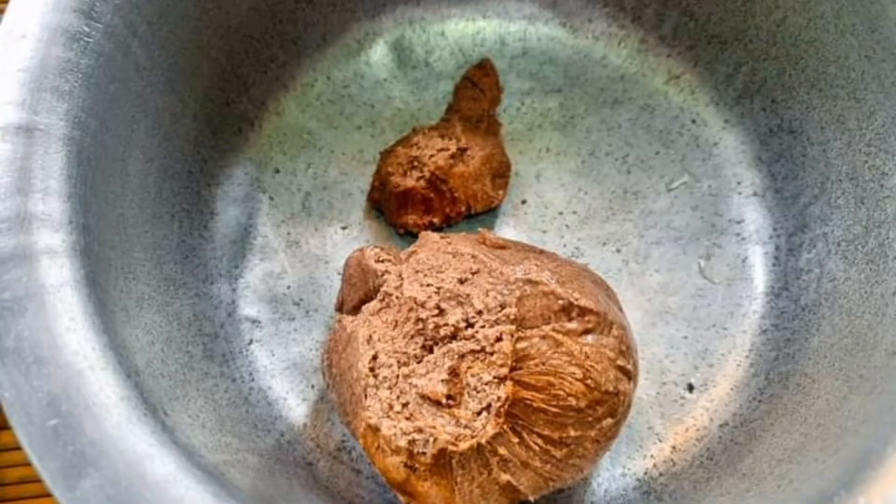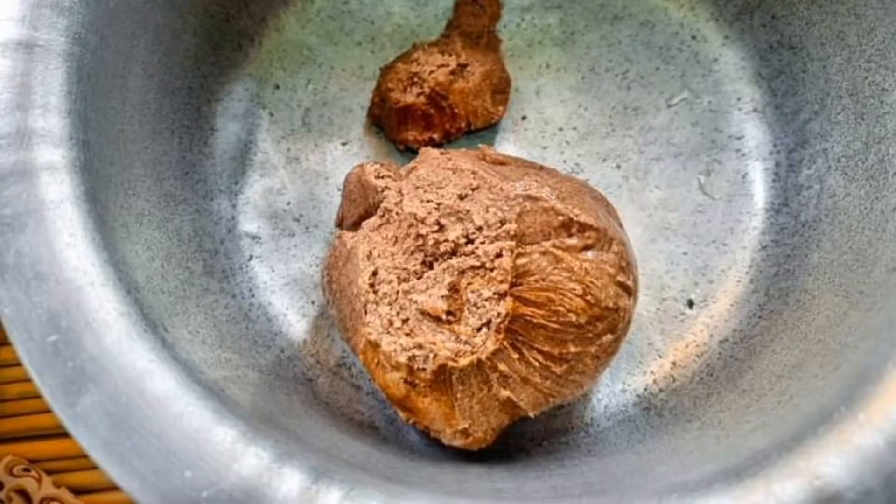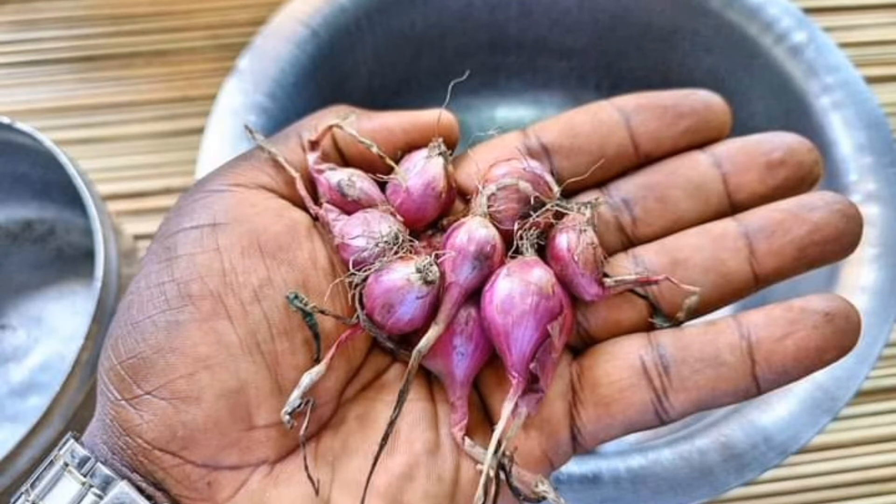Then in a pan get the groundnut paste. Make sure you mix it very well because we want a smooth mixture, which we shall pour into the bananas. We shall also need some onions to give us a good flavor and a good aroma when cooking our Katogo.